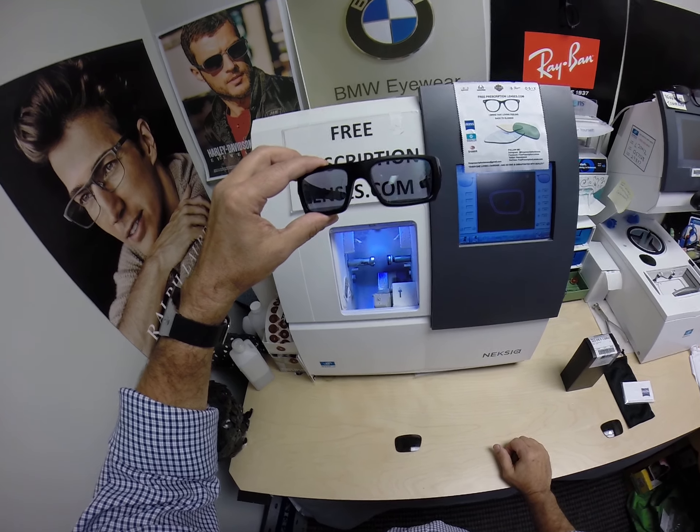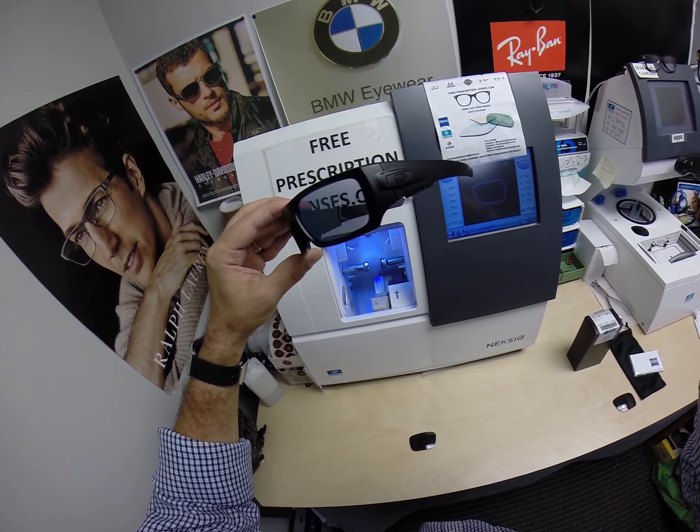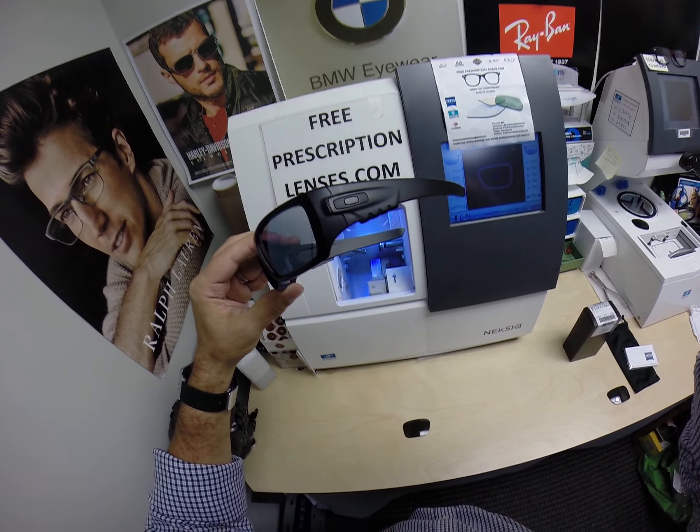Hopefully everyone else has gotten a chance to see how I bring that love and feeling back to glasses. Thank you.